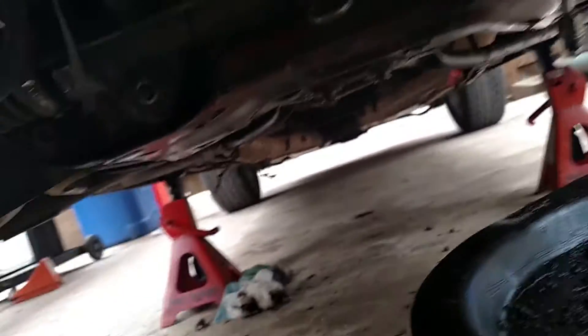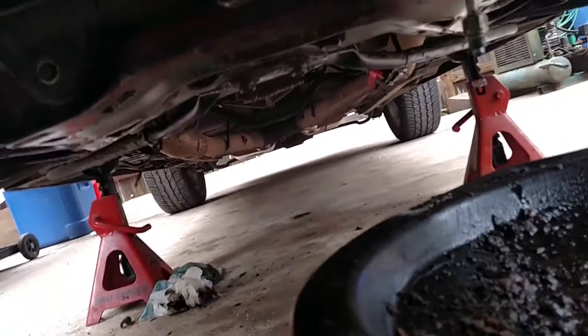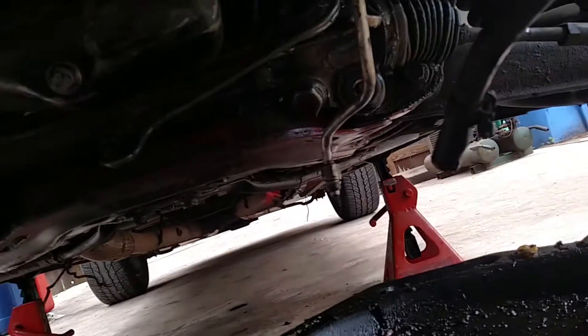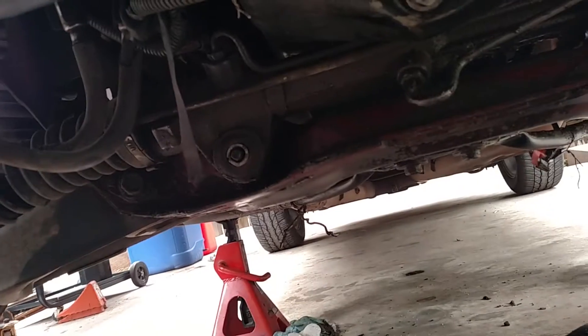There's a bunch of like fine sand in there, so I'm thinking maybe someone drove it to the beach or even got it stuck. I don't know, but anyhow, let's get on with it.